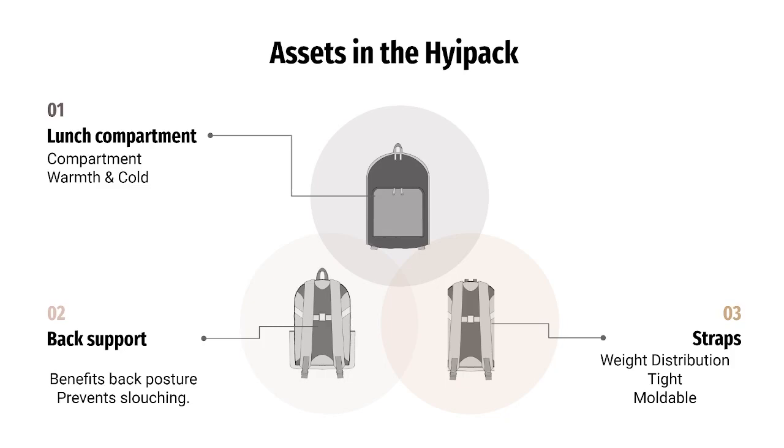These straps will be built with stronger and more durable materials, all being padded correctly to maximize the effectiveness of distributing the weight of the backpack across the entire body, reducing the strain on the lower and upper back.